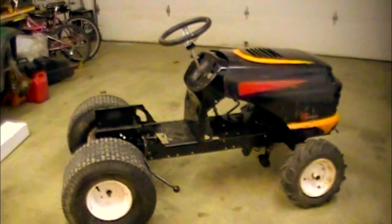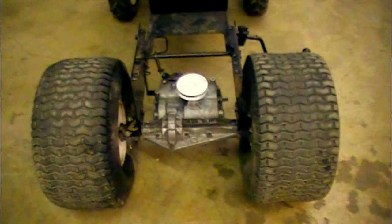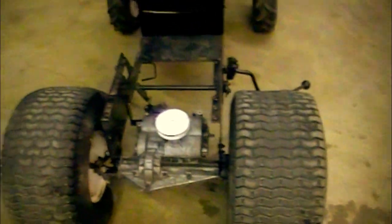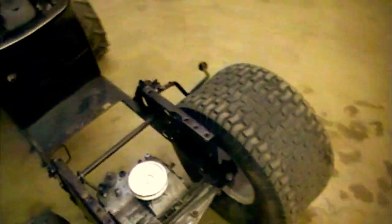This is going to be a quick update number two. I haven't been doing much to this, but I did a few things today. Over the past month I haven't been able to do much because I don't have a welder yet — there's a lot of things on here that need a welder. So I've been working on the small things.